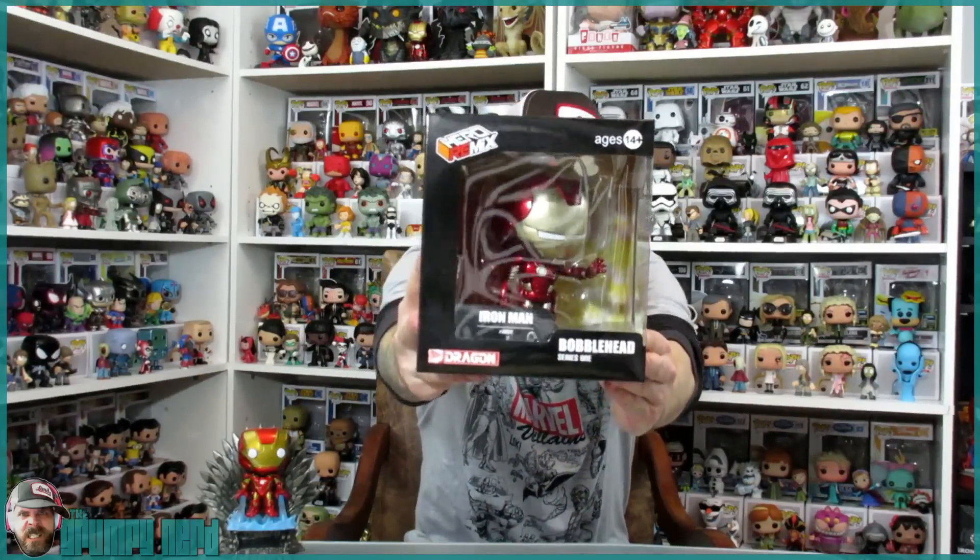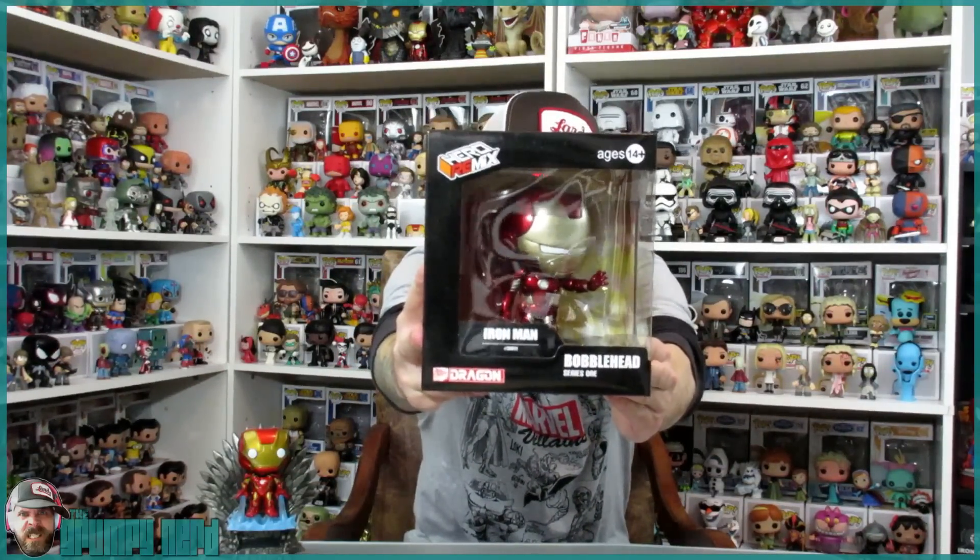Today I'm back again with an awesome pickup. I got sent another amazing Hero Remix from Dragon Models. I had already showed you my Captain America Dragon Models, and these are competing with Funko Pops.